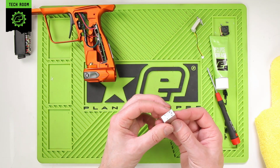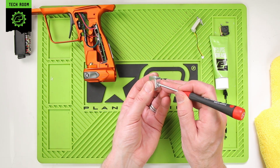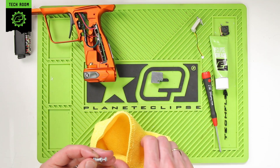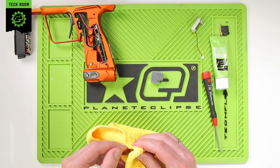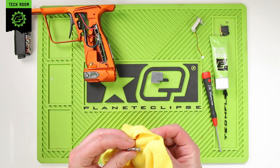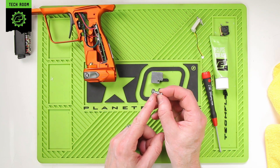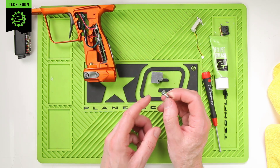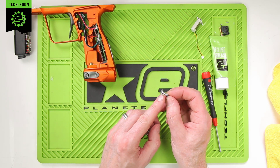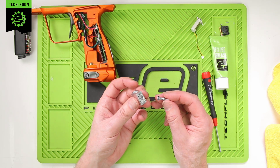That allows us to access the spool from the small side at the back. Push on the spool and slide it out, then remove the old grease. From that we can inspect all the seals and make sure they all look good. While we have it apart, it's always a very good test to make sure that the 6x1 o-ring on here is a nice tight fit.